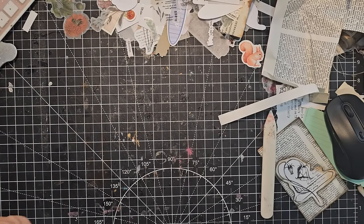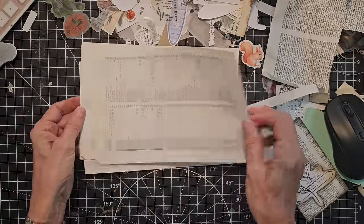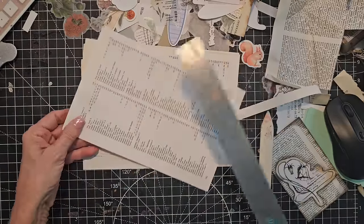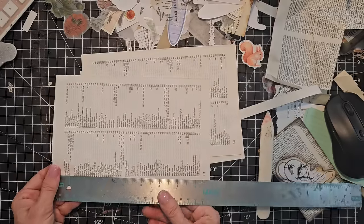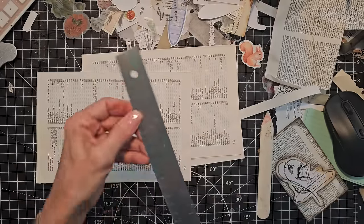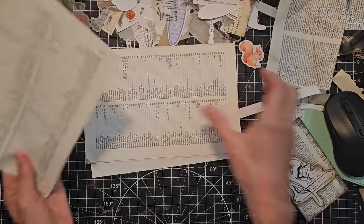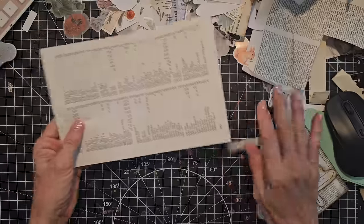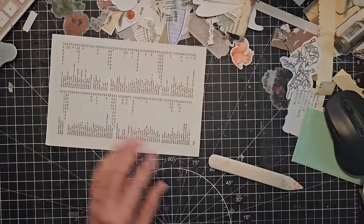These are really easy to make. This one I actually made from this size of a book page — nine by six or maybe just a smidge smaller, but that's what it is. Okay, we're going to demonstrate the three-fold technique on how to make this.